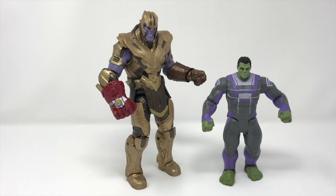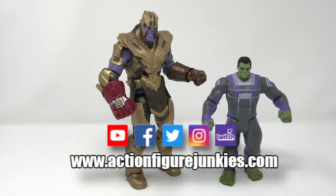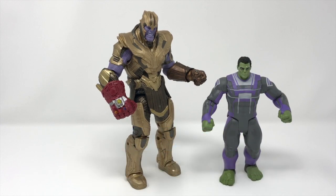That's it, junkies. We thought we would do this comparison for you. We thought it was a great idea when we saw it, however we went — wait a minute, one glove is on the left and one glove is on the right. So you are going to have to buy the build-a-figure Thanos from wave one just to change the arms out and get a more screen-accurate character. Thank you for tuning in, junkies, and look for all of our reviews on YouTube. We're on Facebook, Twitter, Instagram, and sometimes on Twitch. Have an excellent day.